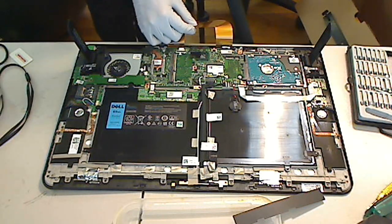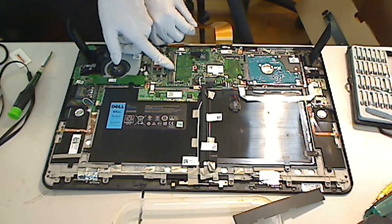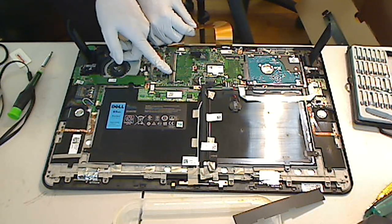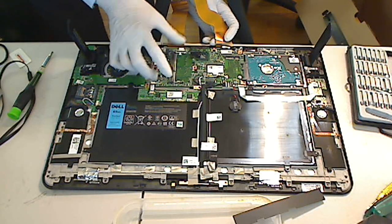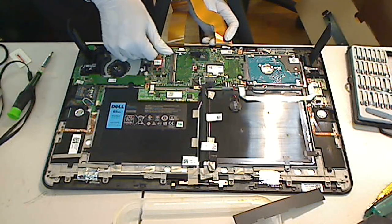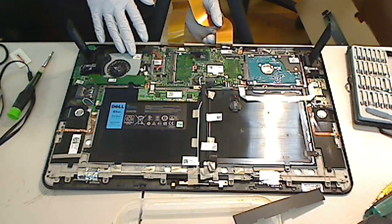Here I see an extra slot for RAM — this is the memory card slot. So this is where you can upgrade your Dell XPS 18 memory. If you want to upgrade your memory, you just slide in the DDR3 card and push it down. I don't have a DDR3 memory on hand to show you, but it's pretty straightforward — you find the slot right here, just slide it in and push it down.